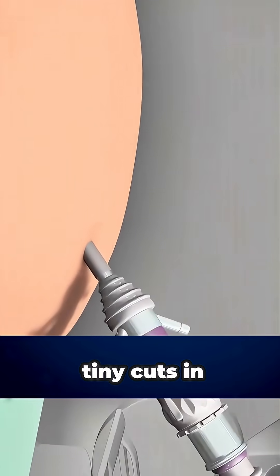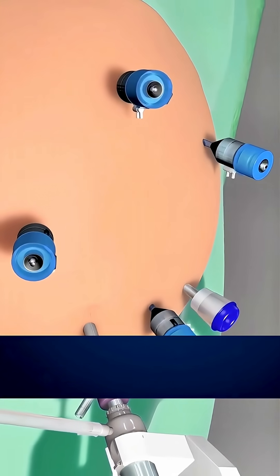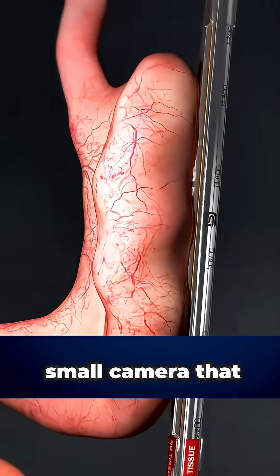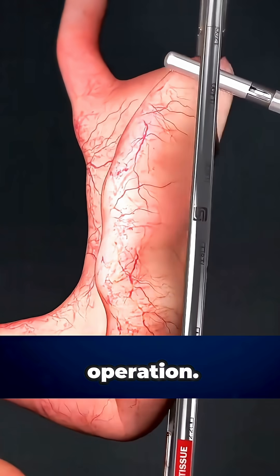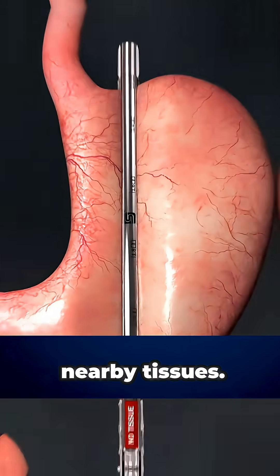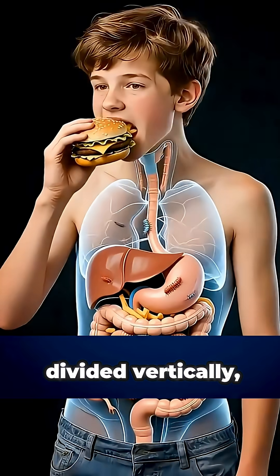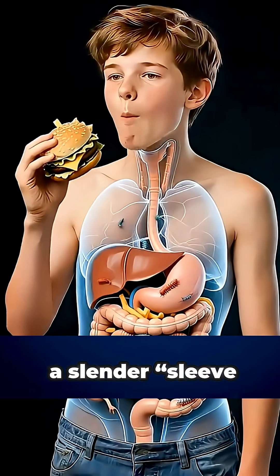The procedure begins with a few tiny cuts in the abdomen. Through these, the surgeon inserts a laparoscope, a small camera that guides the entire operation. Next, the outer curve of the stomach is carefully separated from nearby tissues. Using a special stapling tool, the stomach is divided vertically, reshaping it into a slender sleeve or tube.